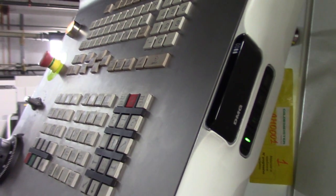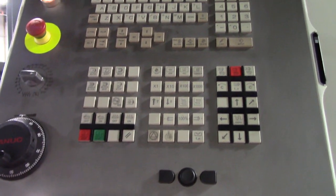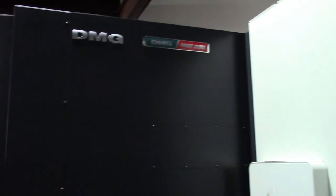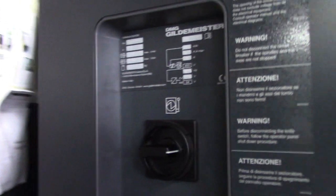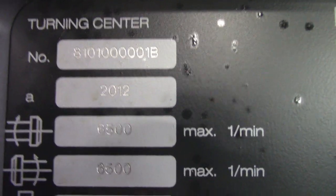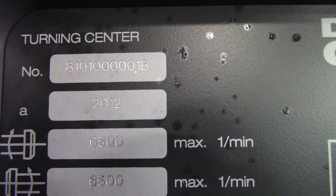Nice key. Show you the control. Serial number 810100000001B, 2012.